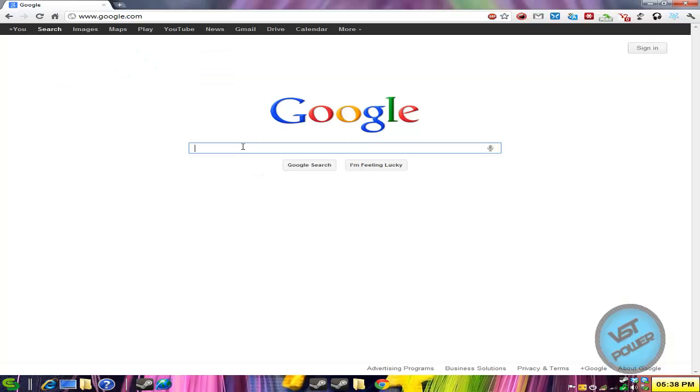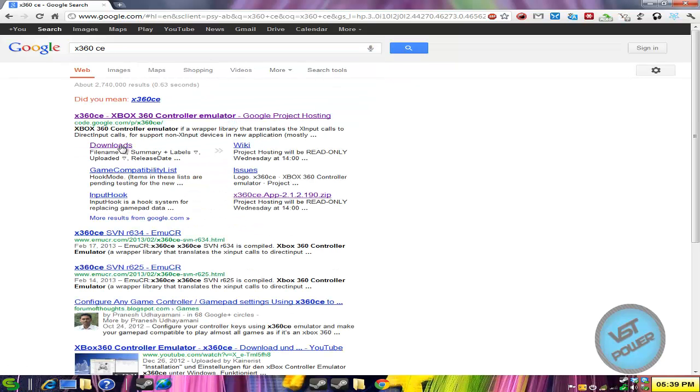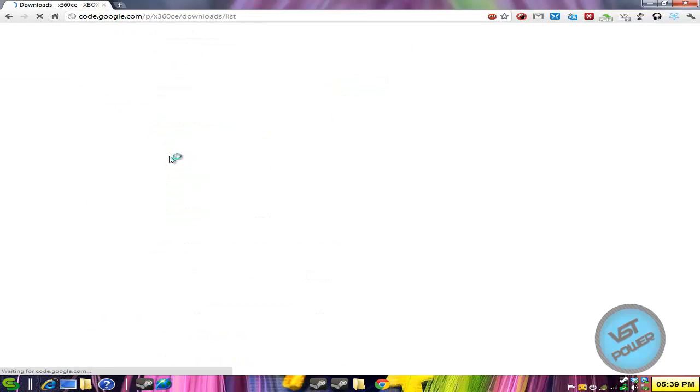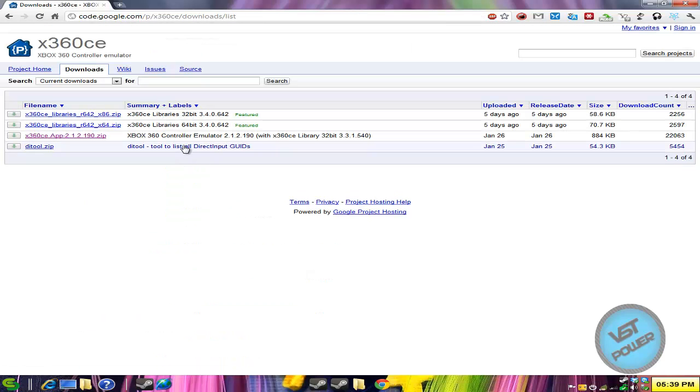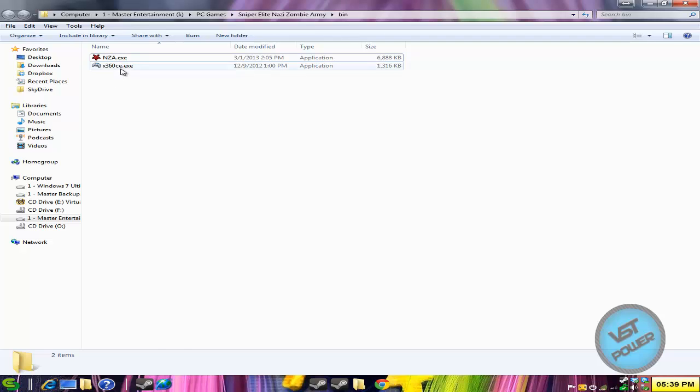Just go to Google, type x360ce, and hit enter — it's going to be the first link that comes up. Click on downloads and download the latest version of the zip file, which is the application file. Extract it and extract that x360ce.exe into your bin folder under the Sniper Elite Nazi Zombie Army game folder where the nza.exe is.